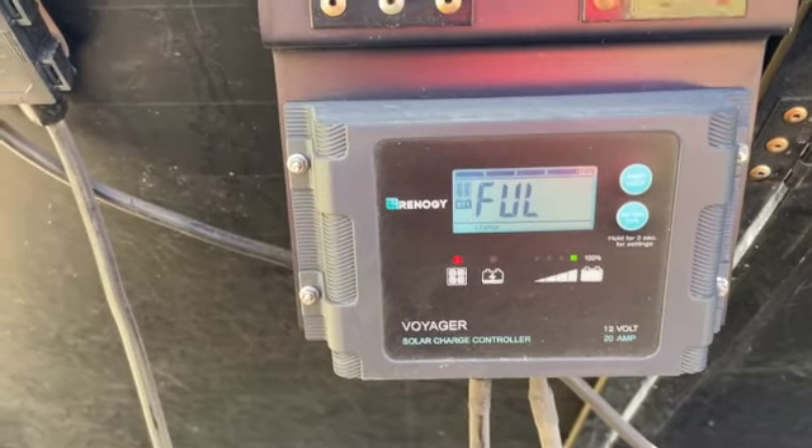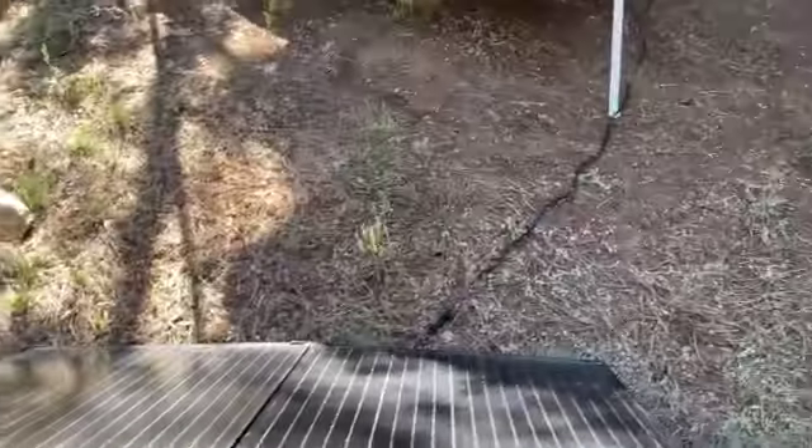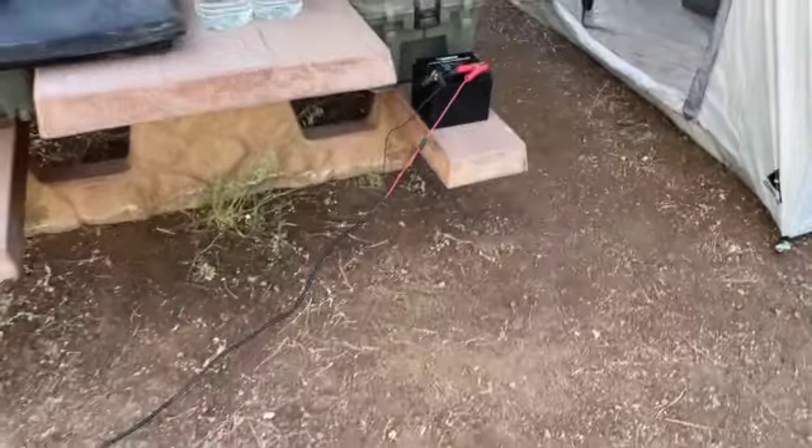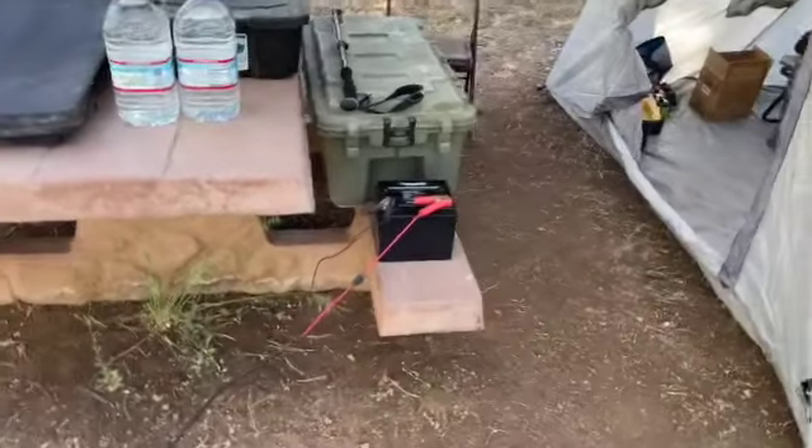I'm happy to say this battery is fully charged and the controller is reading it as such — and that's kind of cool. Now I will go through the process of disconnecting everything and doing a little bit of a test on the discharge rate and the charging rate of the battery.